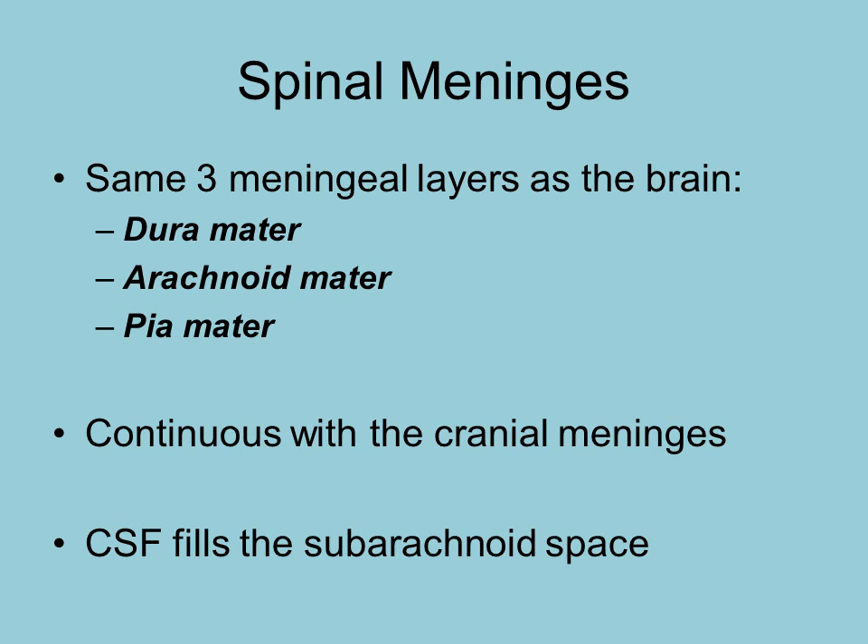The spinal meninges are the same layers as what we saw with the cranial meninges. There are three layers: the dura mater, arachnoid mater, and the pia mater. They are actually continuous with the cranial meninges. Also keep in mind you have cerebral spinal fluid that is filling that subarachnoid space.